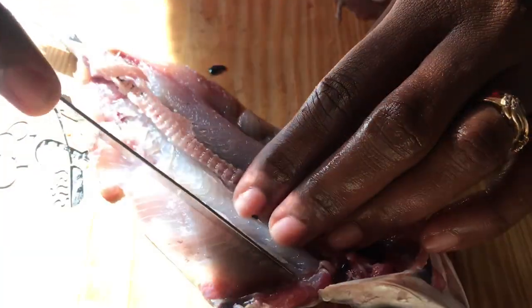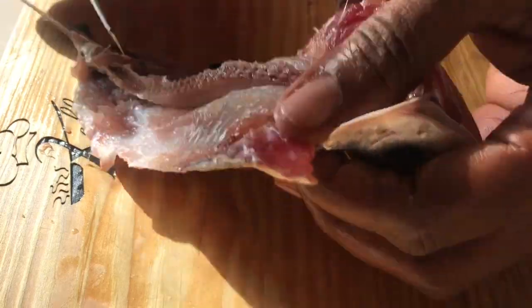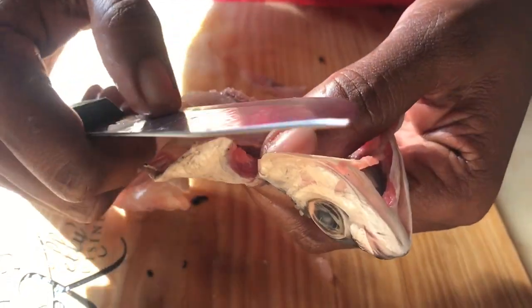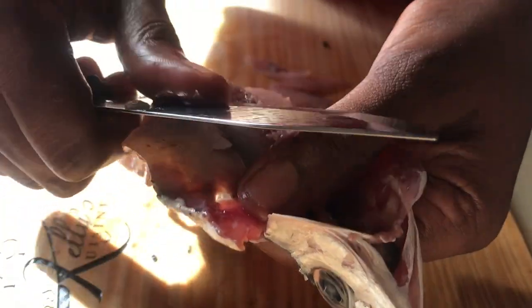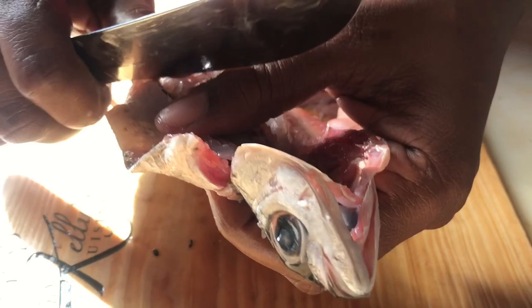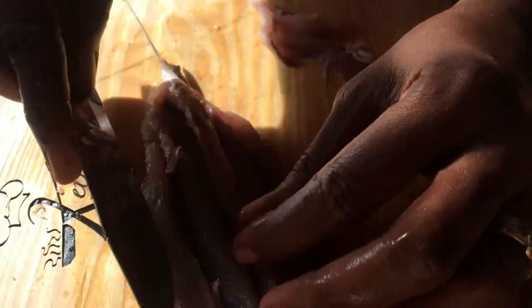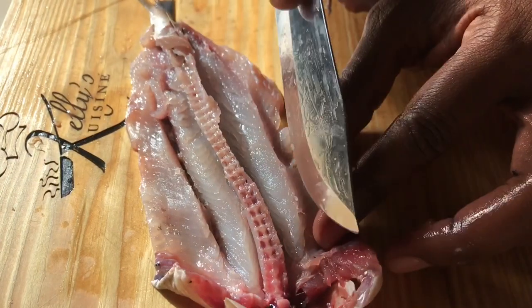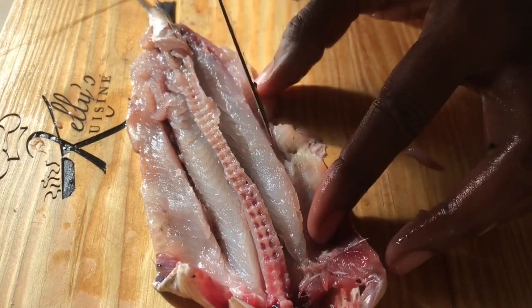Once I remove those bones — like this — this is also perfect when you're seasoning fish. Because once I would have removed these bones from here, it leaves a space, and when you're seasoning the fish, you can run your seasoning right along that space. Then we're going to remove the bones from this side as well, just so we're even.